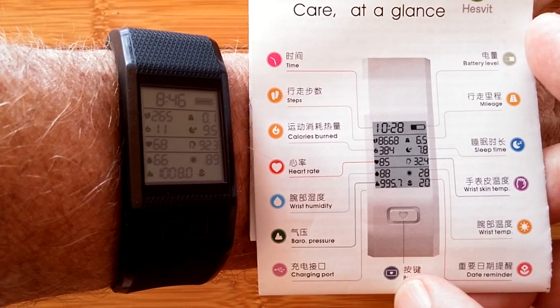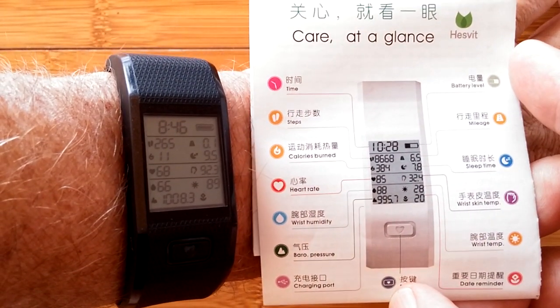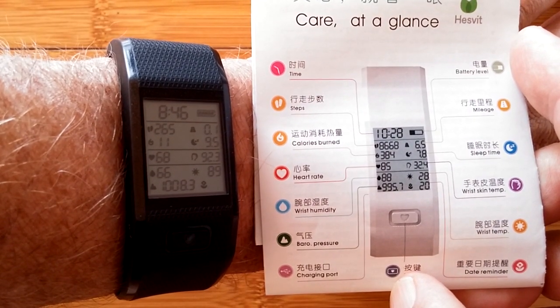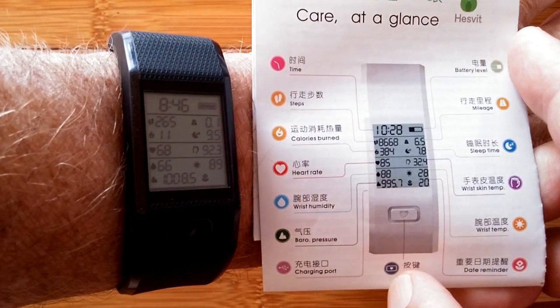Are you ready to take your biometric readings to a whole new level? Well, check out the S3 from Hesvit. This is the band on the left with current data of time, battery level, your step count, calories burned, distance traveled, and last night's sleep time. In the app, all that stuff's broken down to finer detail.